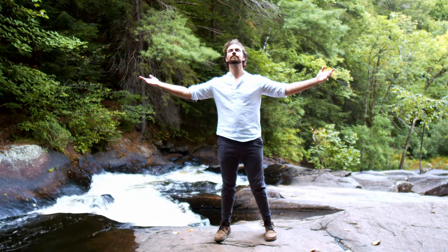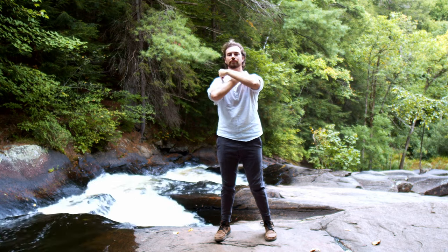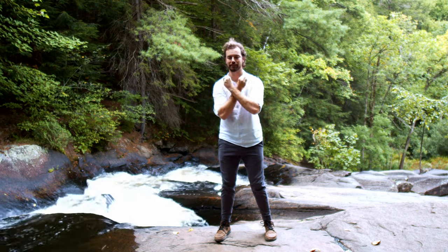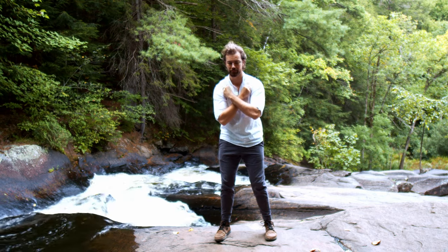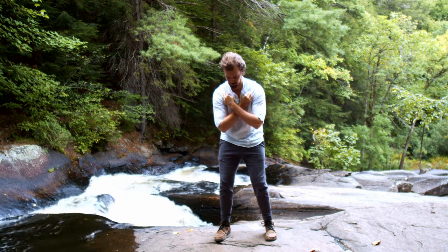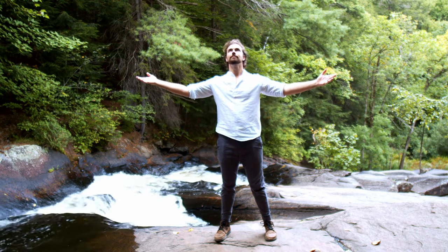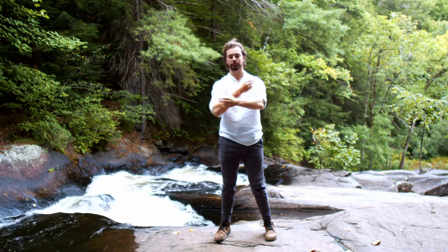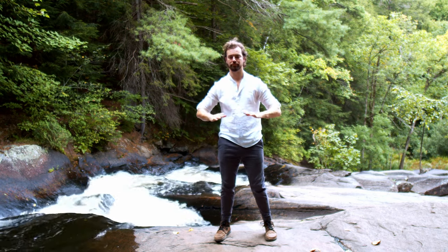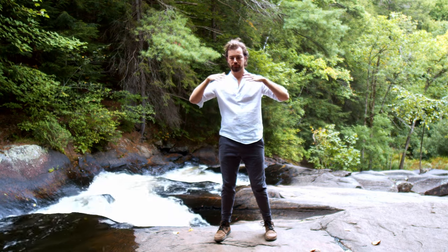Open up the arms and imagine white light from the sky pouring into the palms, then gather it into those lung points. Connect the thumbs and fingers, touching just below the collar bone in the little pocket next to the shoulders. Take a deep breath in, and as we tap those points, we'll make the letter Z. Take an inhale and we'll clear the lungs with a cough. Inhale drawing up, exhale pressing down.